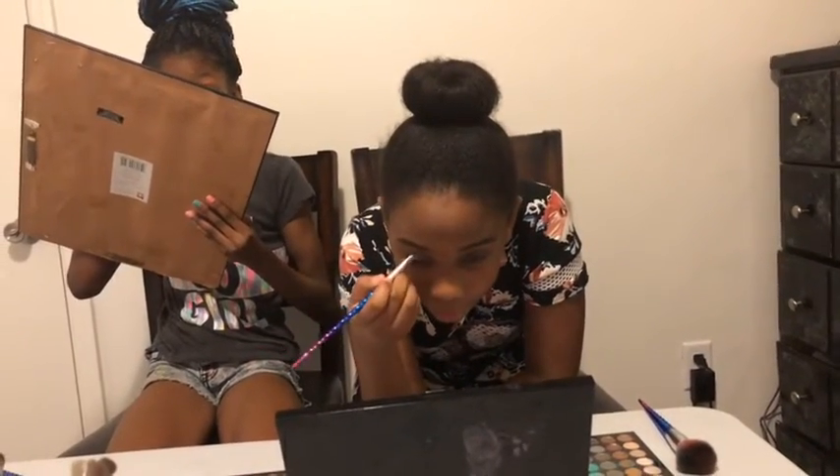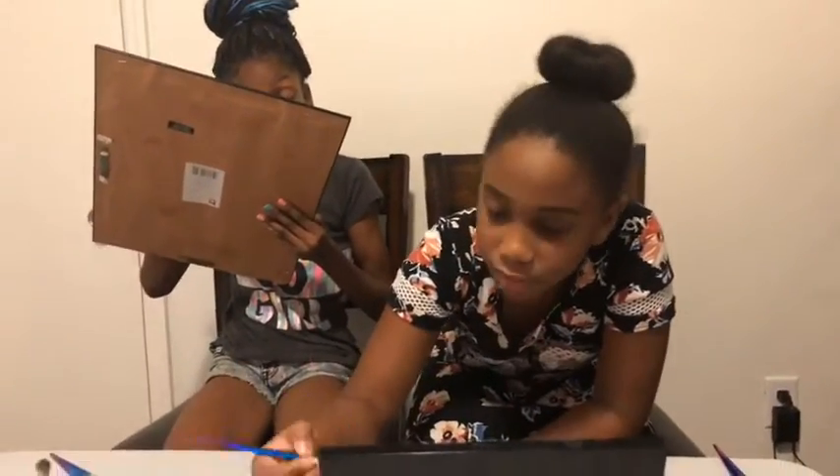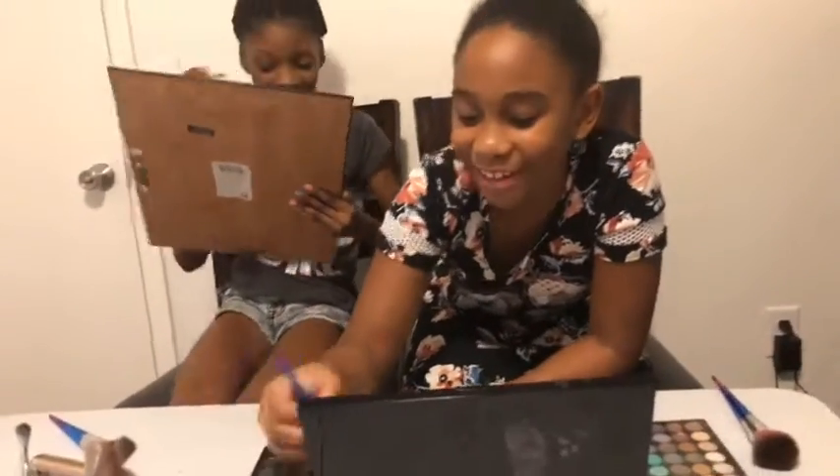So guys, today is recently Saturday, so we're going to get started.